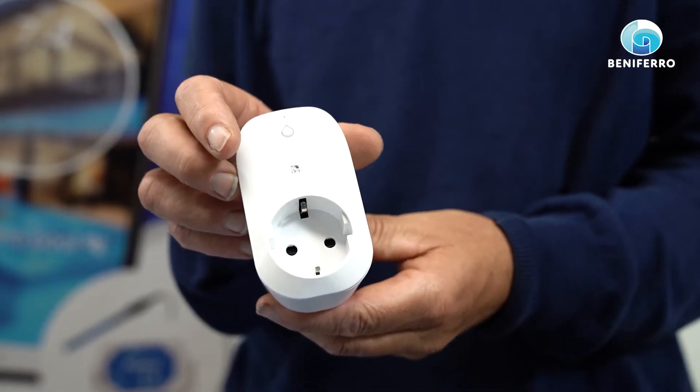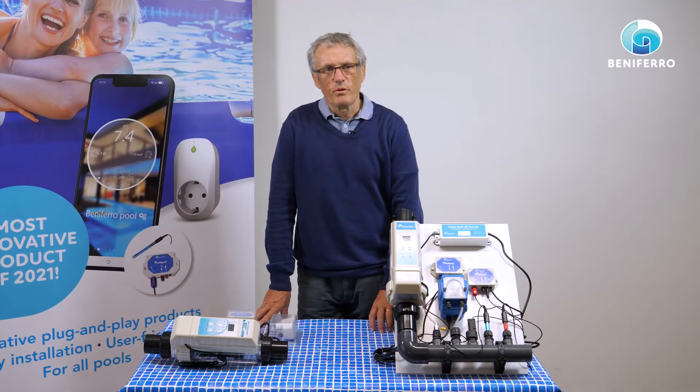We will soon also have a 25 amp plug. With all plugs, you can also measure the power consumed by the electrical appliance.